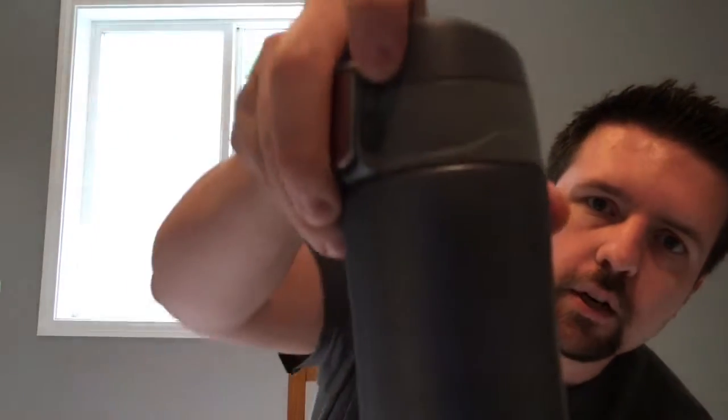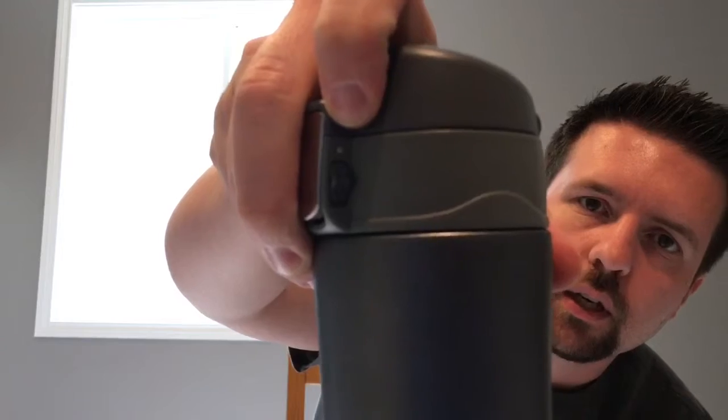It's got a little switch right here that goes from lock to unlock, so you can keep it from opening up on you. When it's locked and I press that button, I can't pop it open. Click it to unlock, and there it goes.